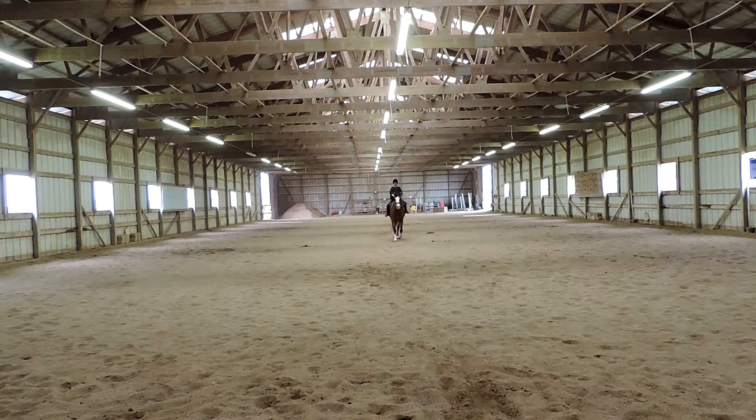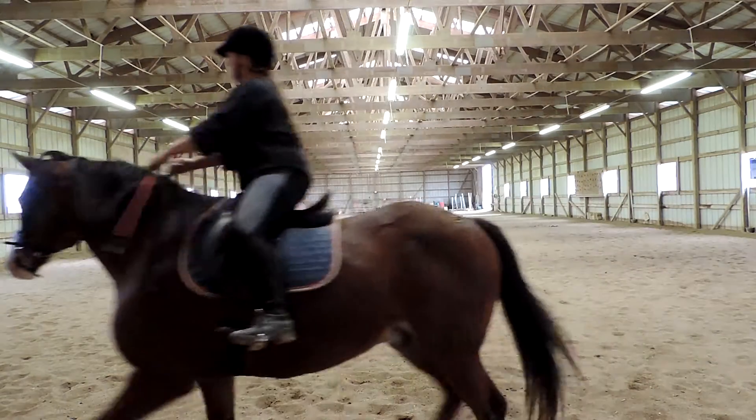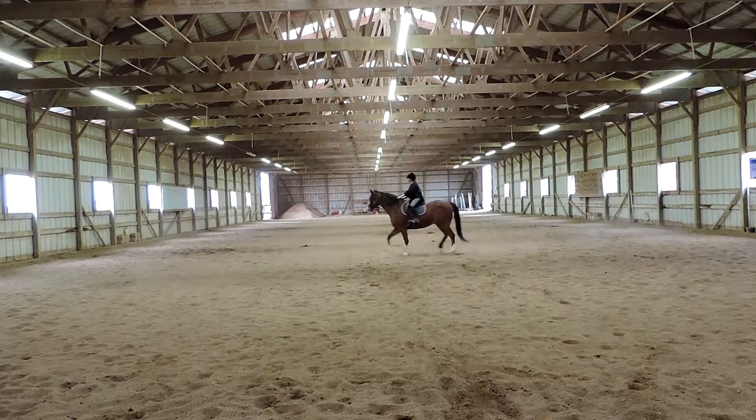C, track right. So he really came off the center line there, but very good getting all the way up here to C. Good job in that corner. B, circle right, 20 meters. Don't overbend him on the straight line. It might help if you shorten up that outside rein a little bit, because I can see it flopping around from here and that doesn't leave him very supported. That outside rein is just way too loose.